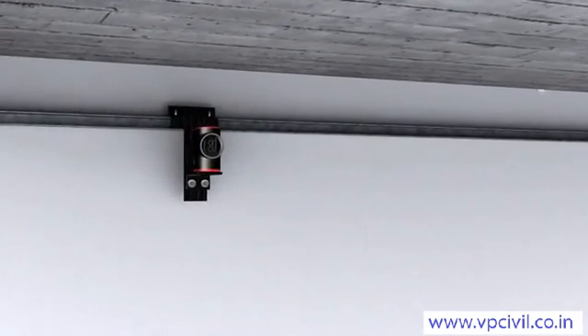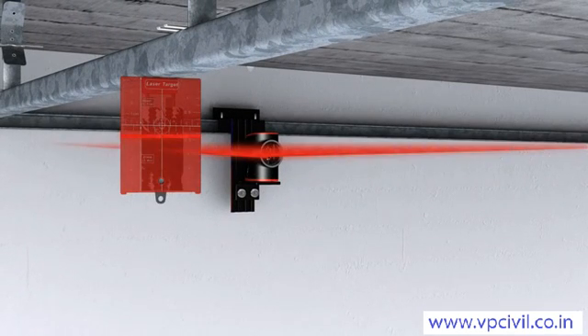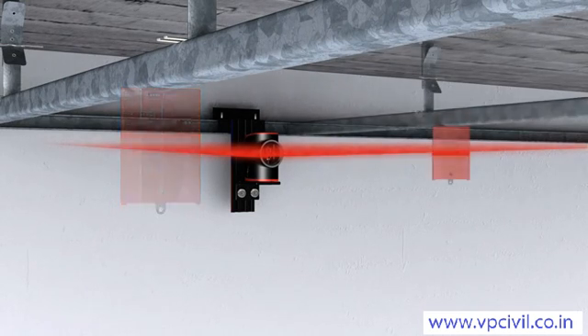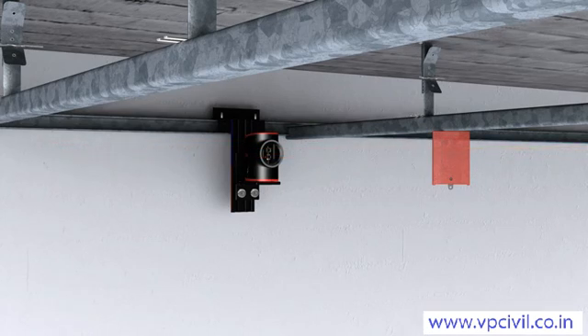The Leica Lino line laser makes hanging ceilings child's play. The easily attachable target plate provides a projection surface in an open space. The Leica Lino L2 genuinely saves you time.